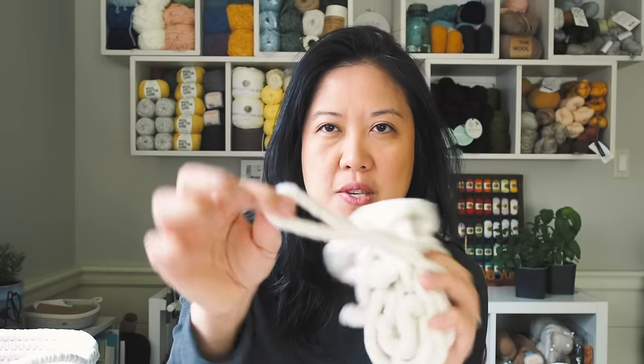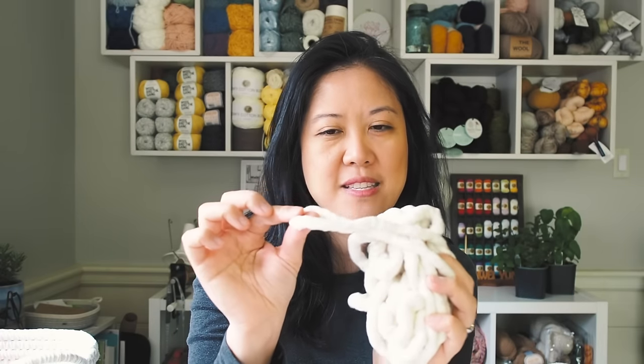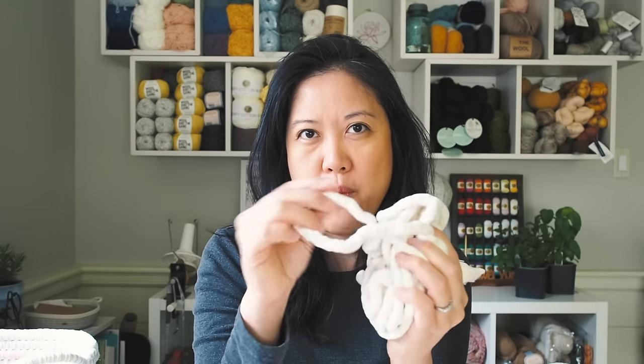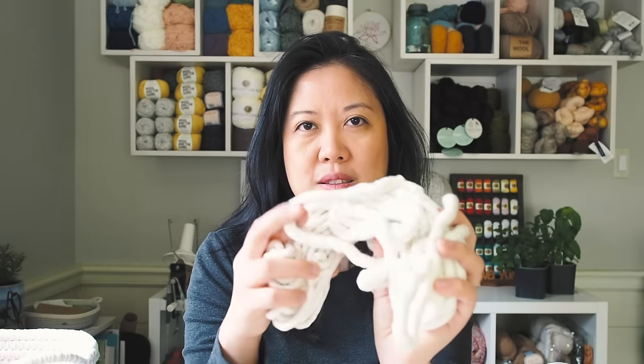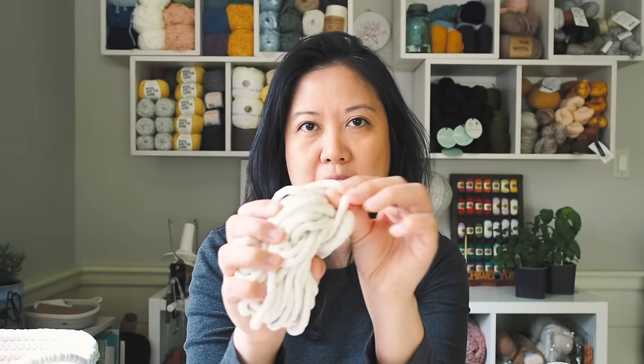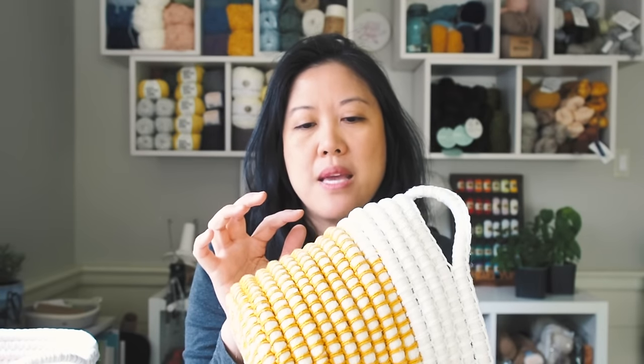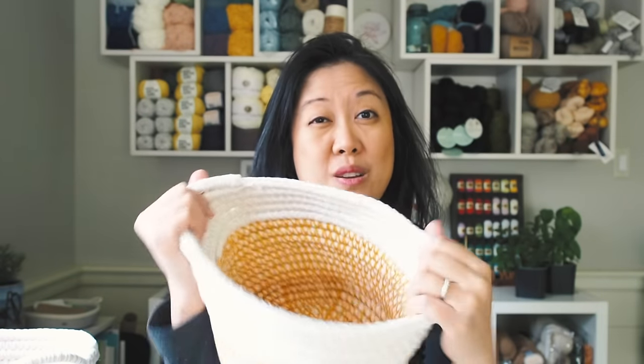For the core we're going to be using piping filler cord, which is this. This is the stuff that you see on the edge of your sofas or on the edge of your pillows to make that sort of round edge. They come in different widths — this is a pretty thick one and you also have really thin ones as well. You can use any kind that you can get your hands on, and then we're going to be crocheting around. It's going to be done in continuous rounds. This is a coil basket.